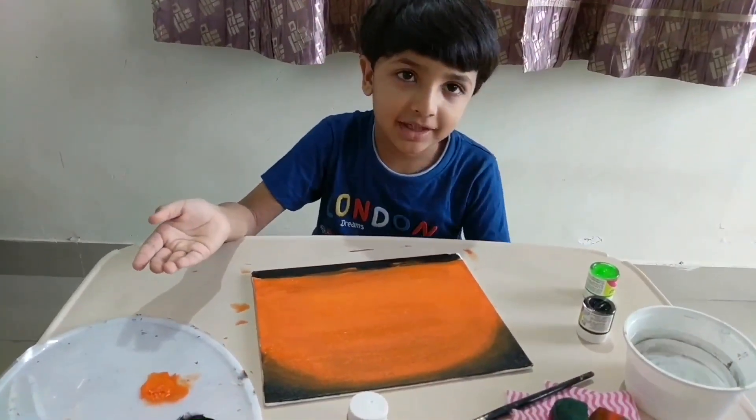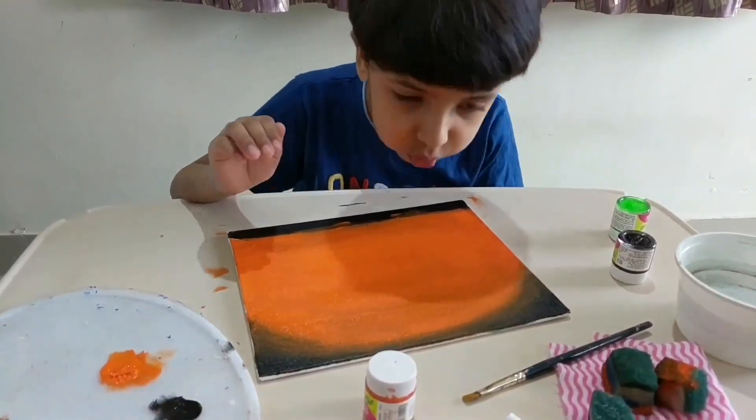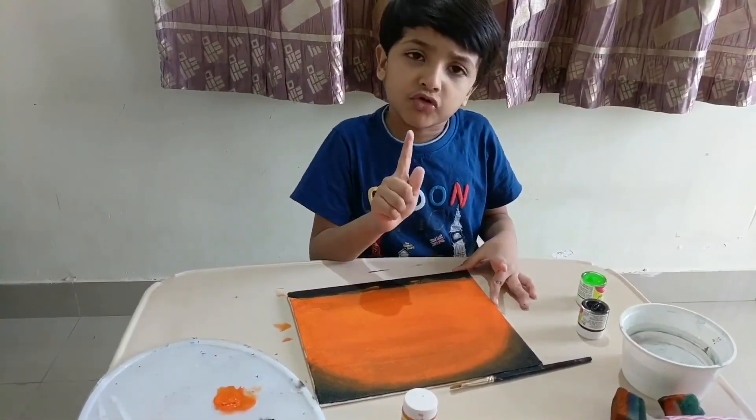Let it dry for some time. Now I am going to draw a tree.